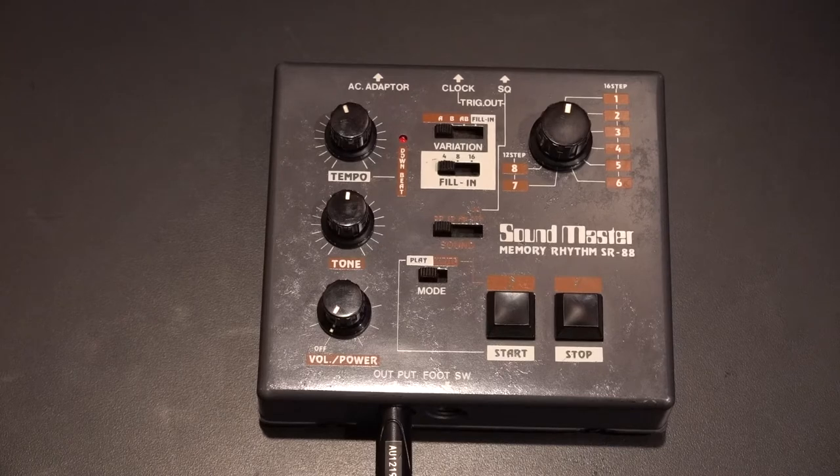Presenting a Soundmaster Memory Rhythm SR88. I bought this new, probably around 1983, and it works.